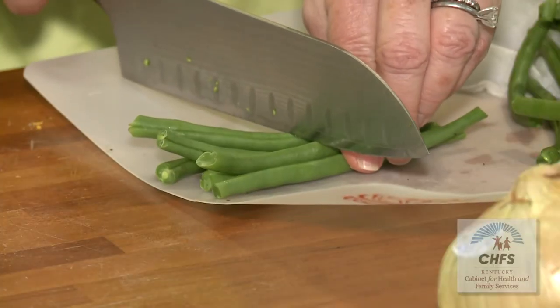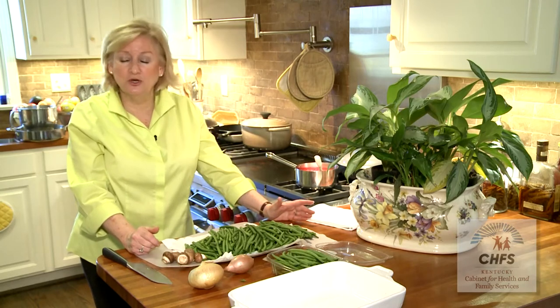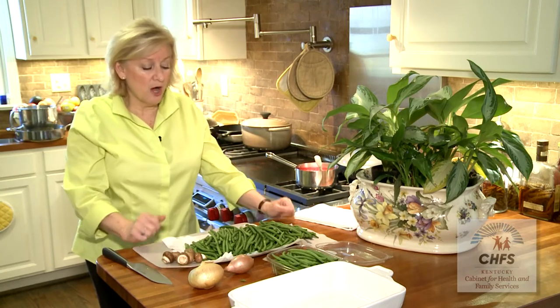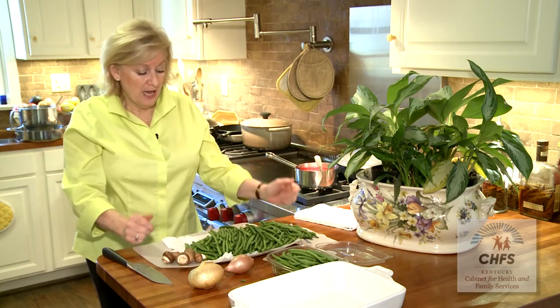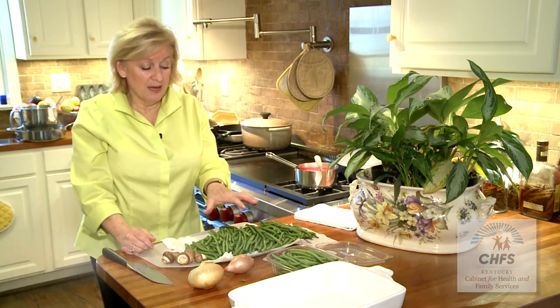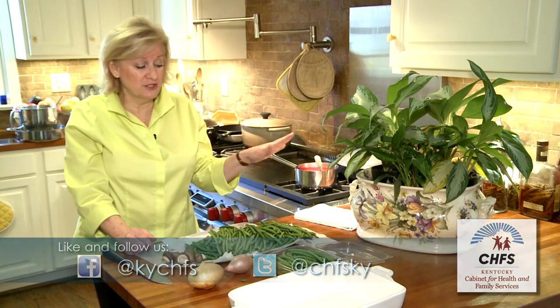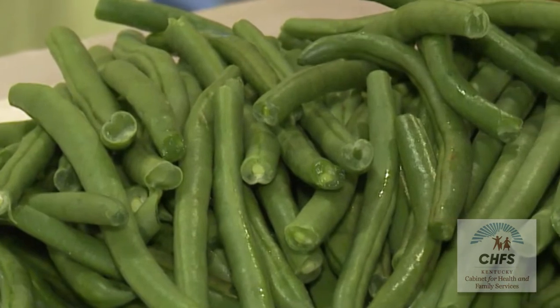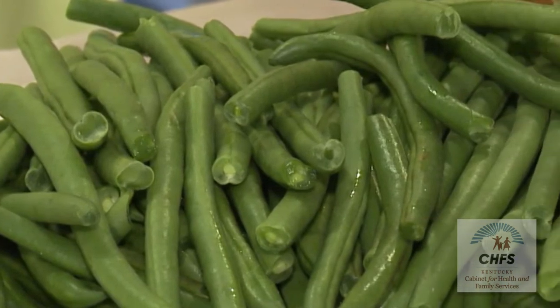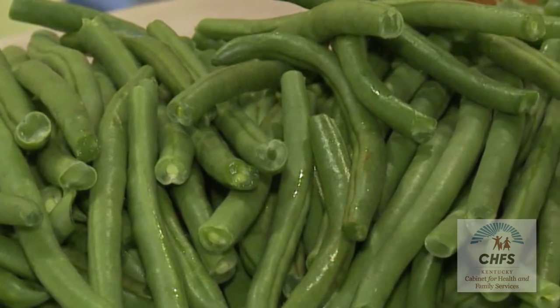The next step is to cut these all in half. I'll cook these green beans — put some water in a saucepan, let it boil, and put a little salt in there. I love to always cook my vegetables with salt because you'll use far less salt if you add it while the vegetable is cooking rather than adding it later. I'll let them cook for about four minutes until they're just starting to get tender.